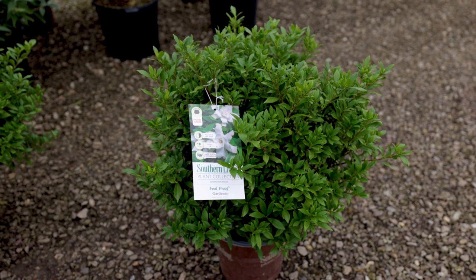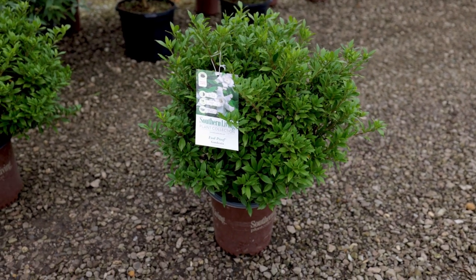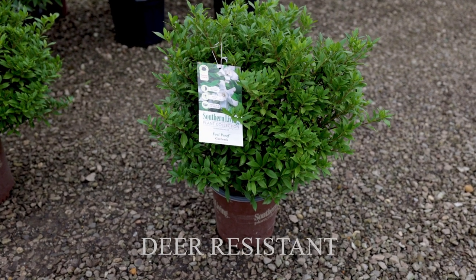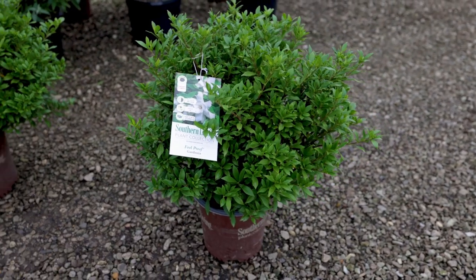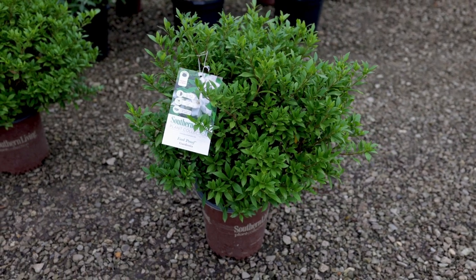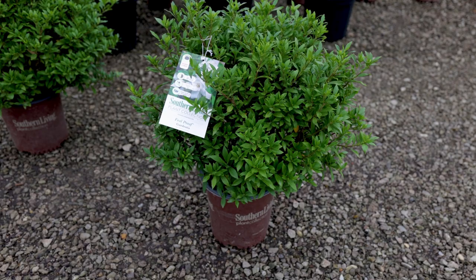I forget sometimes how many of you are dealing with deer problems. Gardenias are a great choice for those of you with deer issues — a lot of fragrant plants are a good call if you have deer issues, whether that's herbs or shrubs with scented flowers. Most of those things are going to be deer resistant normally.